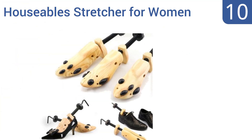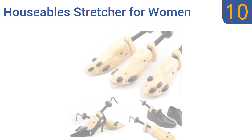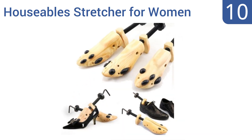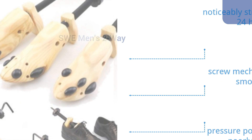Starting off our list at number 10, the Houseable Stretcher for Women are adjustable for sizes 5 to 10, so you can almost always be sure they'll fit your shoes perfectly. Their curved design is ideal for keeping the arches of high heels in good shape, but the wood can have a rough finish. They noticeably stretch shoes in 24 hours and the screw mechanism turns smoothly; however, the pressure point holes are poorly drilled.